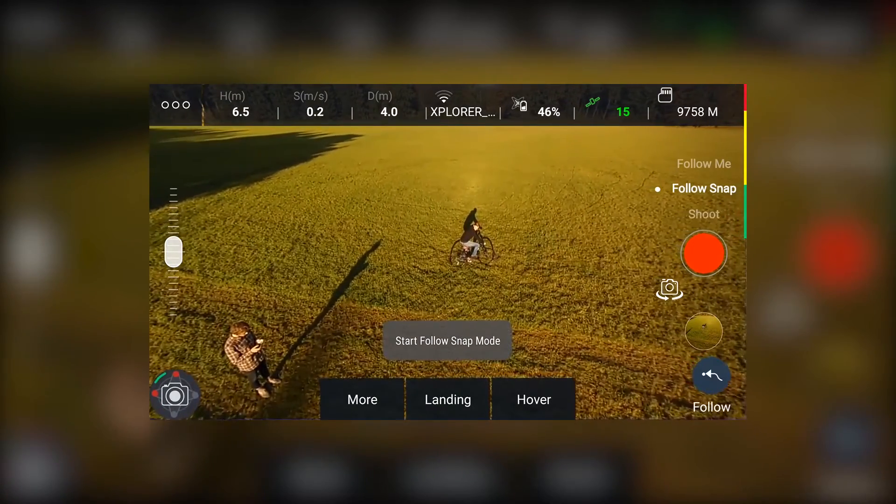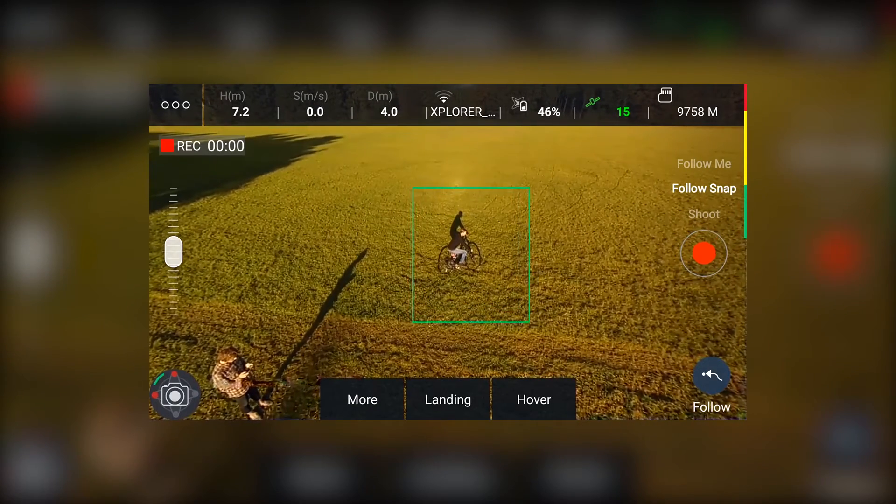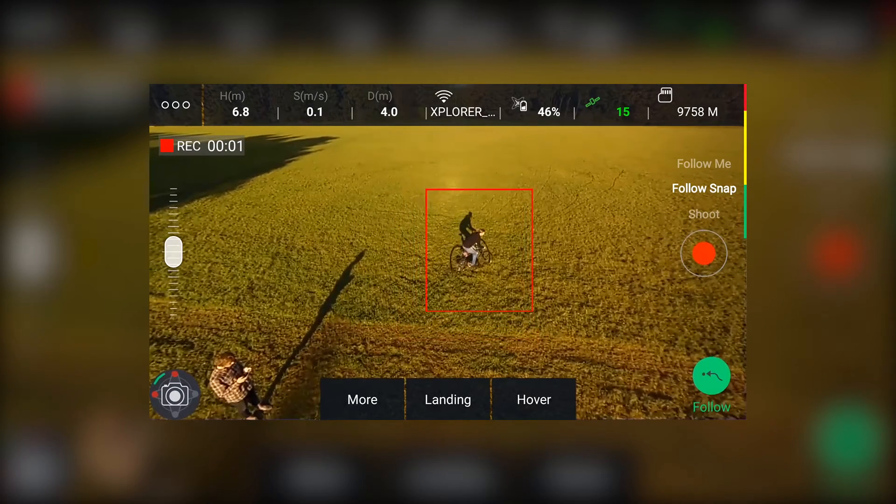To confirm the target and to start, press the follow button at the bottom right. When it turns green the Explorer Mini will position itself and follow the target.